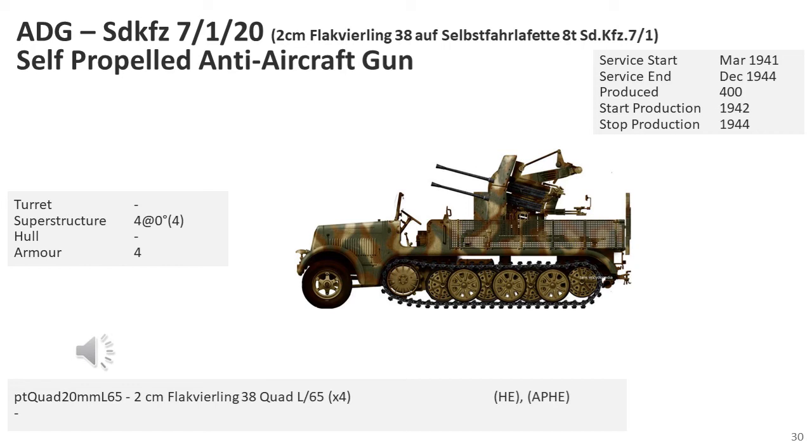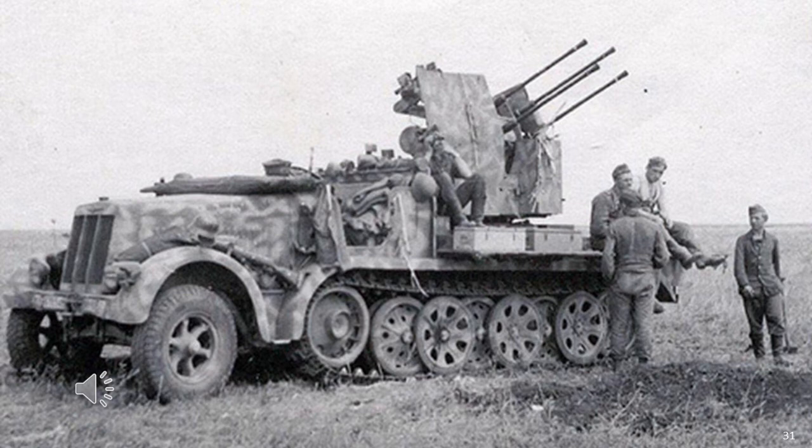The SDKfz 7/1 was armed with a 2cm Flak Fierling 38 L-65 quad anti-aircraft gun, appearing with both open and armoured cab. 750 to 800 were produced by the end of December 1944 — this total was for both the armoured and unarmoured. Based on the numbers produced, this could have easily been issued to all the panzer divisions, if not also the panzer grenadier divisions. There would have been sufficient vehicles available to equip most of the panzer or panzer grenadier divisions in 1943. I'm assuming they were primarily allocated to the flak battalions within those divisions rather than support formations attached to the panzer regiments or panzer brigades, although I could have been wrong.